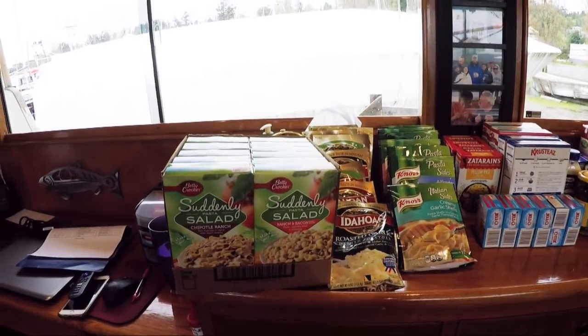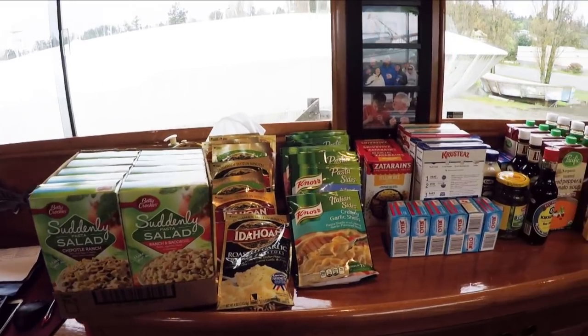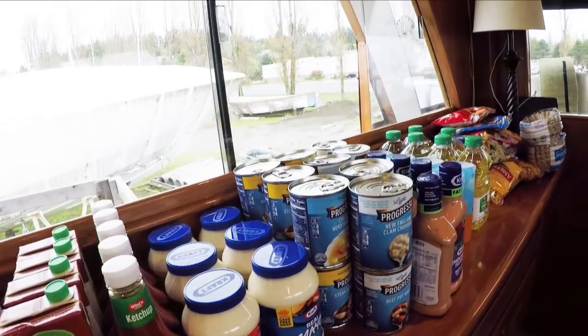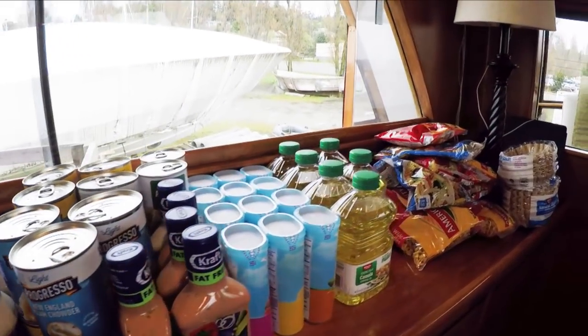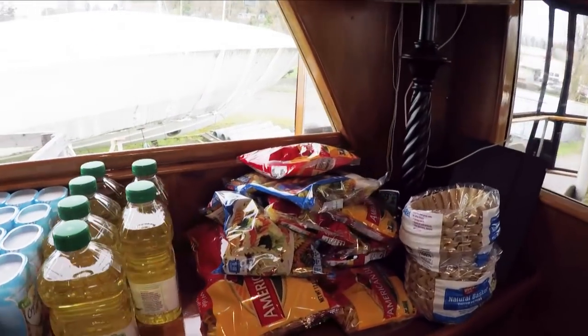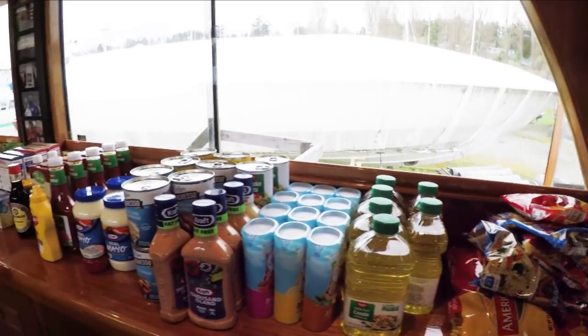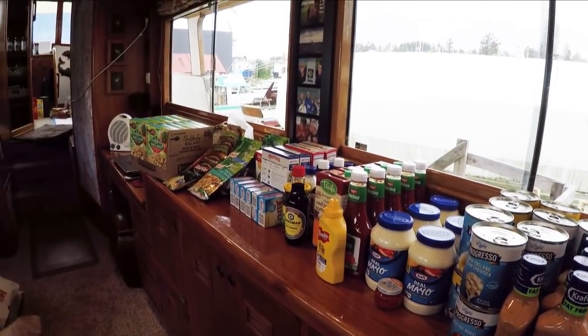Here's round two of provisioning. We did another run to the store and got kind of the incidental things that you don't get at the big box store. But this should pretty much do it except for fresh goods, so it's nice to get this on board and put away.